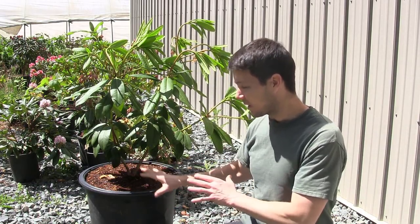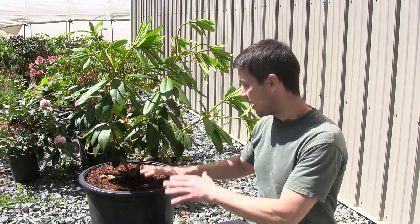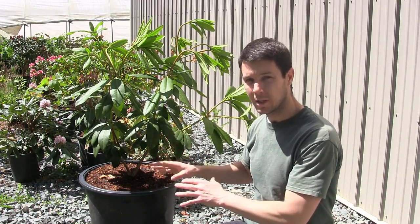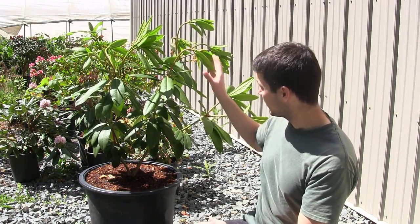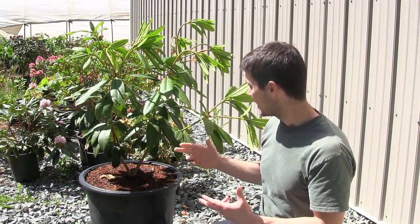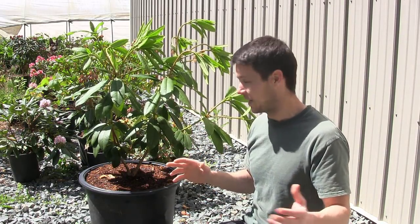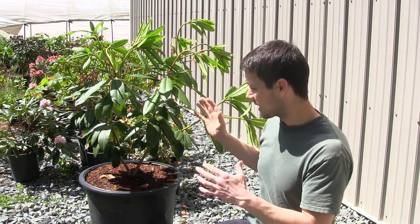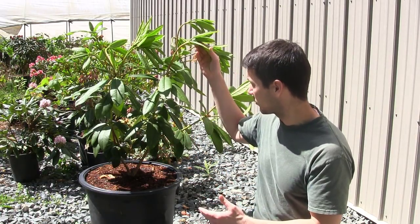I'm going to figure out another place to put this, but in the meantime, in order to keep this guy alive, I'm going to have to water really, really well. Now I want to do an experiment on this and see if I just leave these leaves on if they're going to recover. I think they will over time if I keep plenty of water on there, but I'm kind of pushing my luck and we'll see what happens. I'll keep you updated, but you can see these guys are wilted over a lot because they don't have as big a root ball to support the top growth.